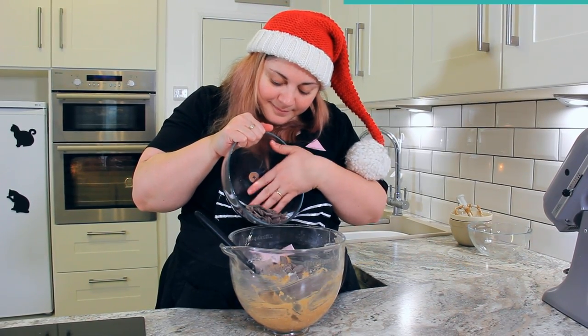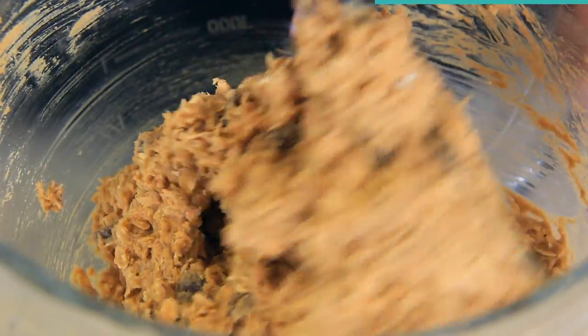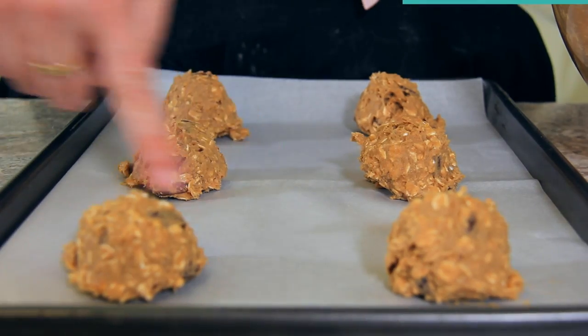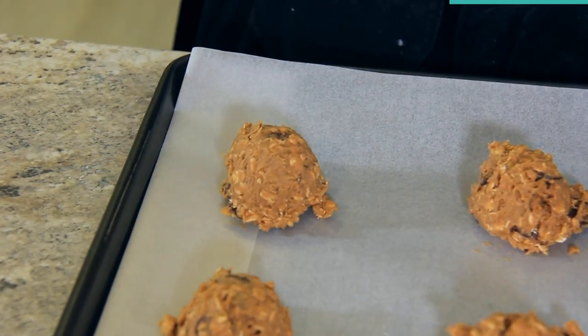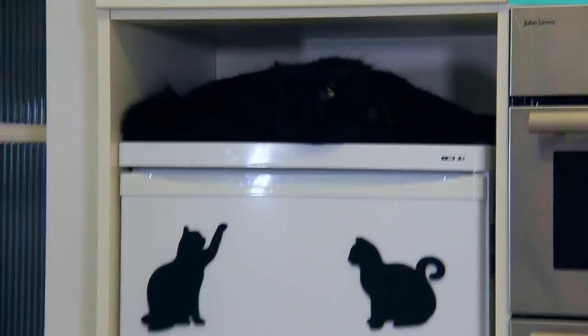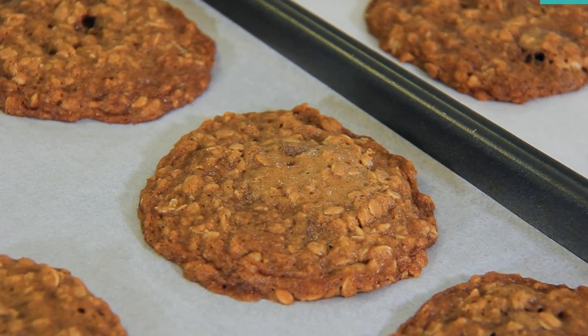I'm using 283 grams or about one and three quarter cups of jumbo chocolate chips and I like to stir them in by hand. I'm using a four tablespoon cookie scoop because I like my oatmeal chocolate chip cookies extra big, but make sure to leave enough space on your baking tray so they can spread. You can also use a two tablespoon scoop. These are going to bake for 10 to 12 minutes until the edges are golden — if you made really big ones you might need an extra minute or two. They're beautifully golden, they smell delicious, and I cannot wait to dig in. Let these cool slightly and enjoy with a big glass of milk.